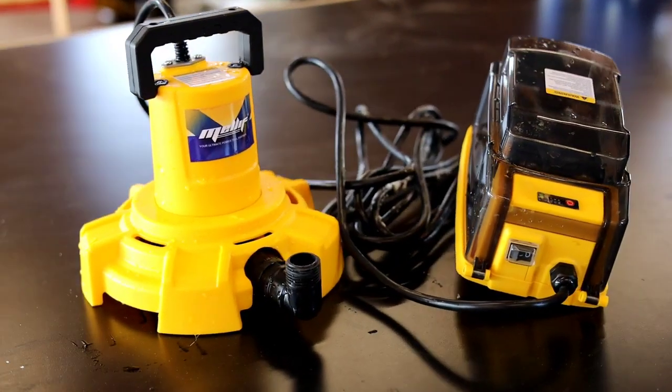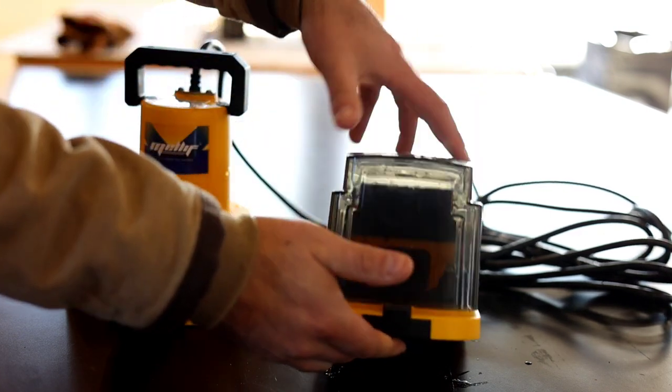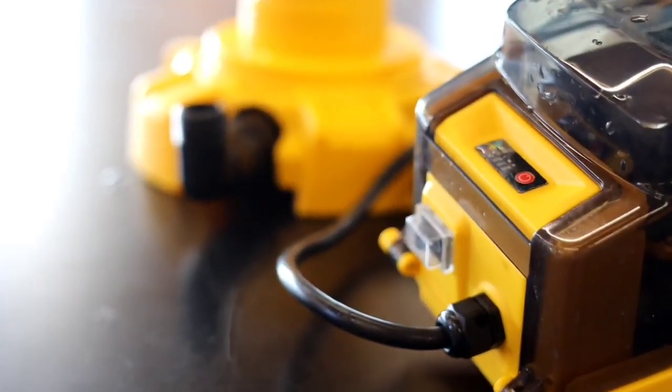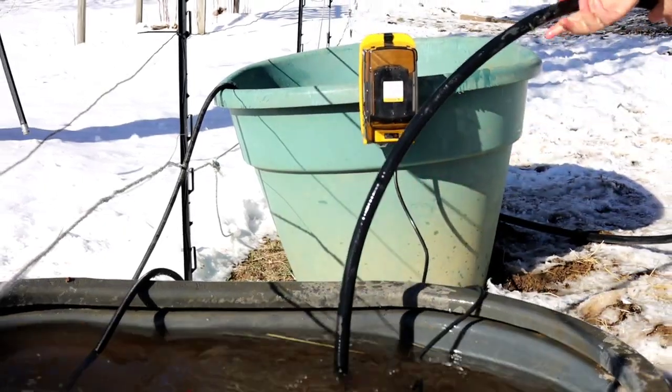This is the Miele 4 DeWalt Submersible Water Pump. It is compatible with all DeWalt batteries, which are inserted into the splash-proof housing. It comes with a 16-foot long extension cord and a 90-degree hose adapter that works with all standard three-quarter inch garden hose.